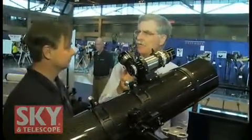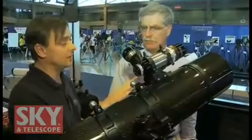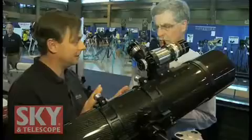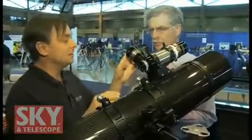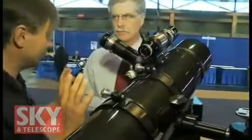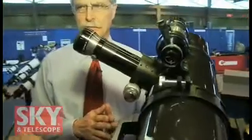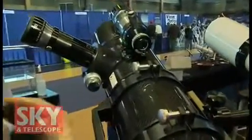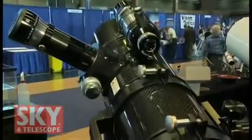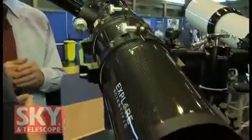That two-degree field of view is at 25 or 30 power — four moon diameters wide field. Of course, you can use any eyepiece you want for higher magnification. The thing that's really great about this is that it was a collaboration with David Levy, the famous comet hunter who discovered 21 comets. He wanted a telescope good for low-power wide-field comet searching, but that also worked very well at high power. A six-inch telescope can be used at maximum 200 to 250 power.